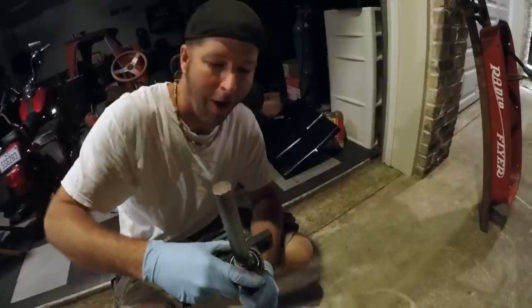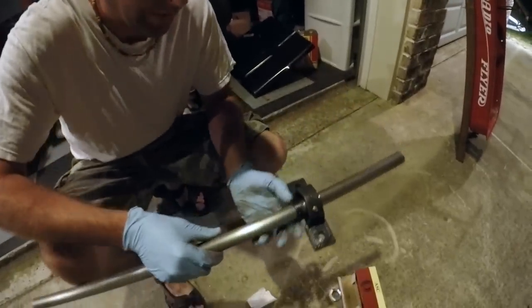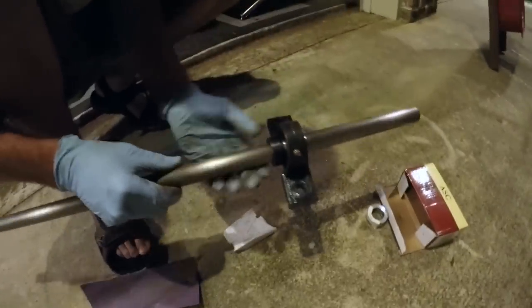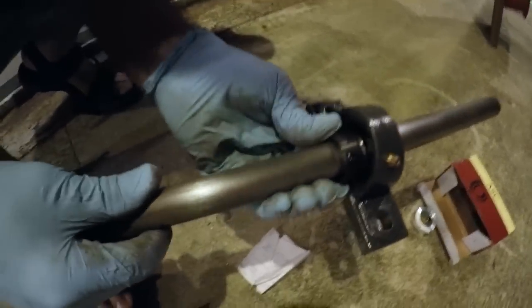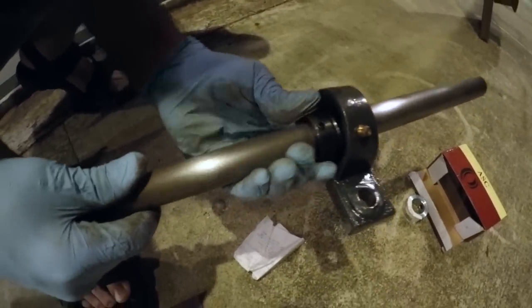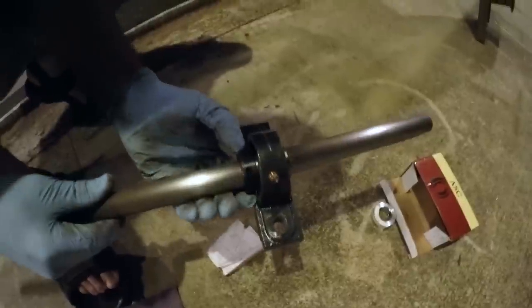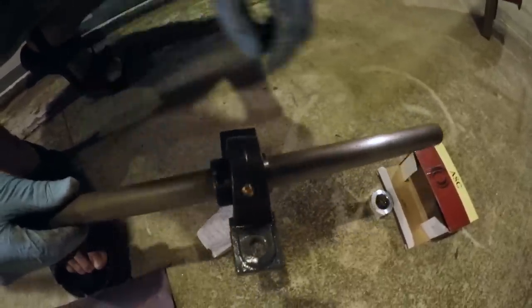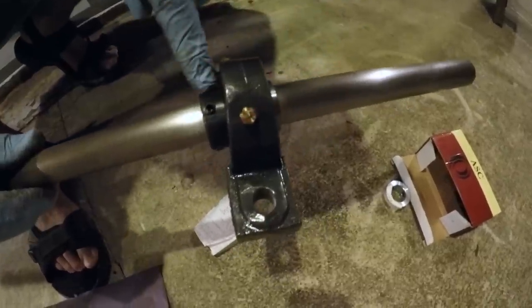Dude, sweet — this is awesome. This is going to make it look legit. See, this collar is not fitting, but when you turn it, it should just drop right into place. Because it's offset. So when you lock this down, this bearing — if it does any turning on the shaft — it's going to lock itself to this.